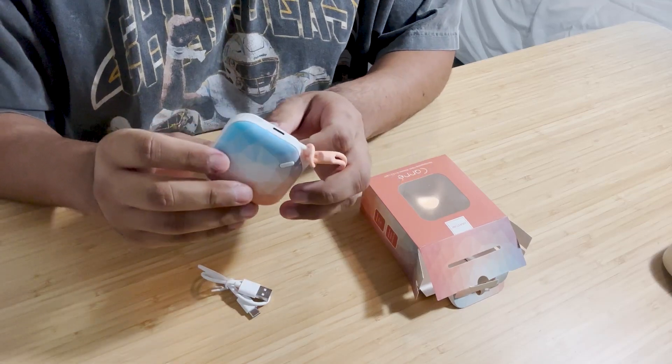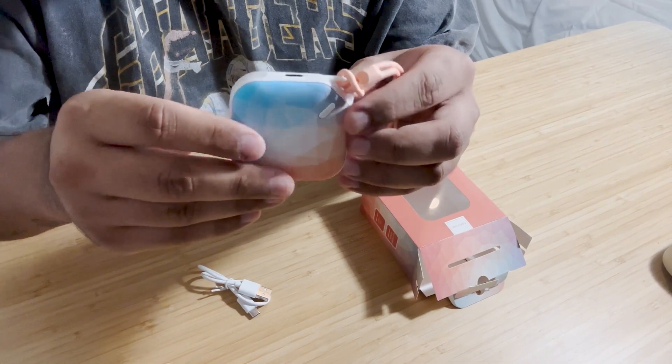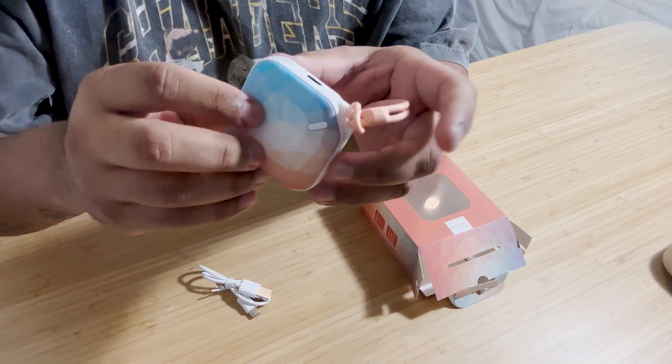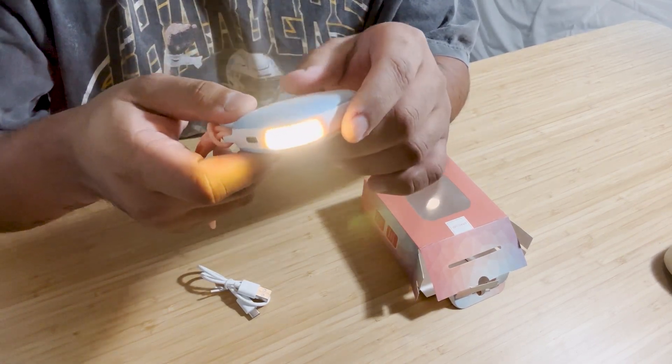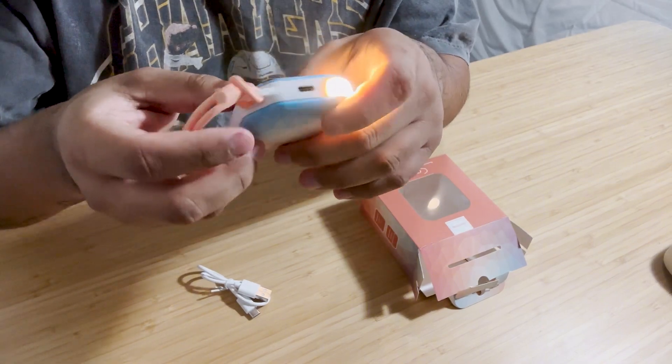This review is over the Aurastone rechargeable hand warmer. I have here the Polygon colorway — it does come in four different colorways. It comes with a flashlight; all you have to do is push this button. It is very bright and I find it very useful.